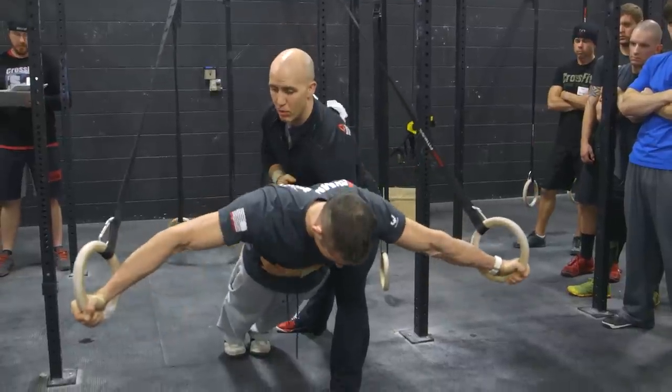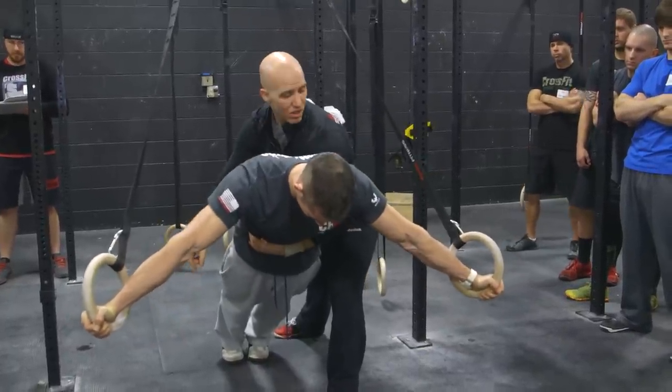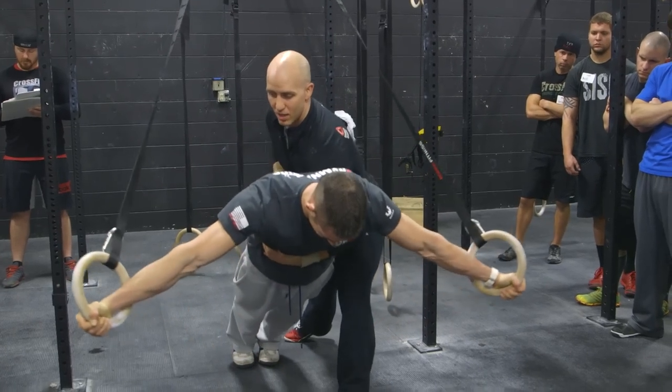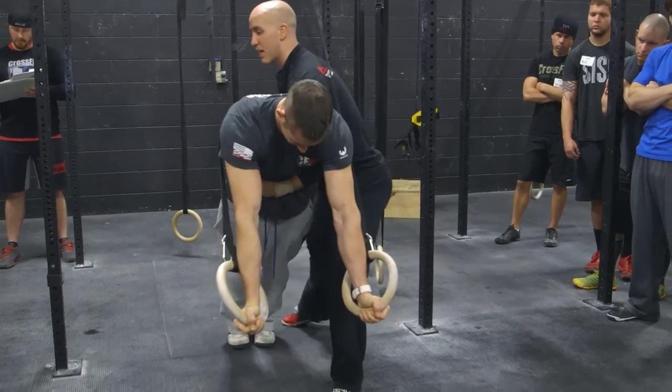Let's go down. Pause. I'm going to pull him in. Flick him. Good. Now let's get out of there. Let's redo that position. Arms straight. Push away. Down. Pause. Pull out. Take a break.